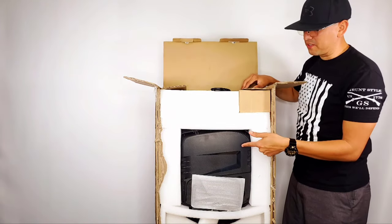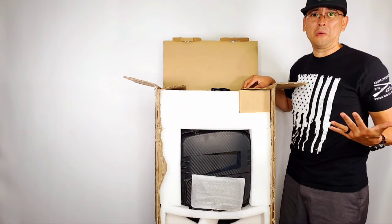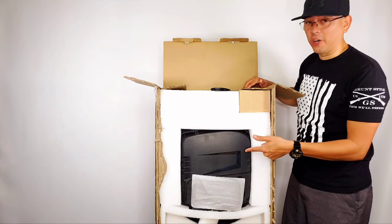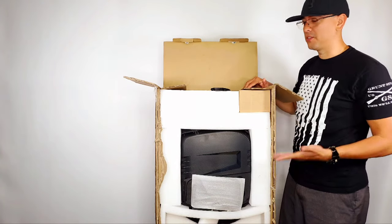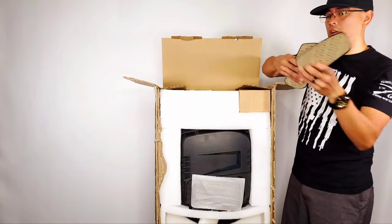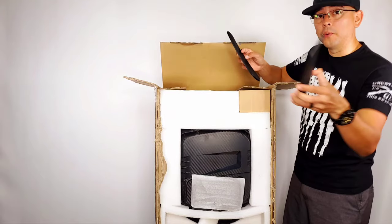And there she is — the Gotway slash Begode RS19 High Torque, or HT. Let's see — first things — I'm assuming these are the pads that go on the side.